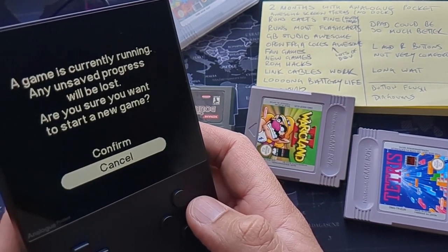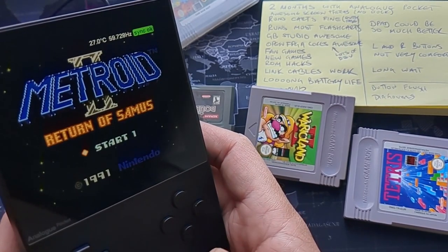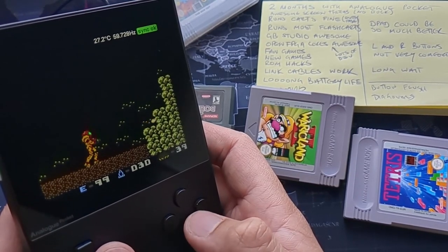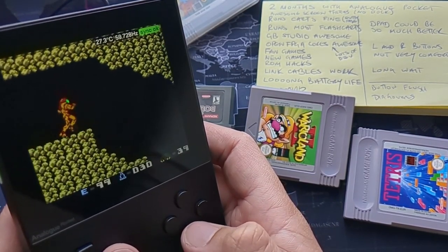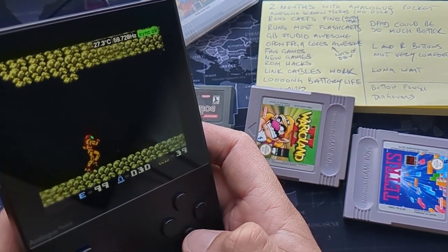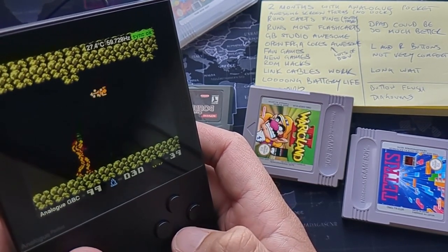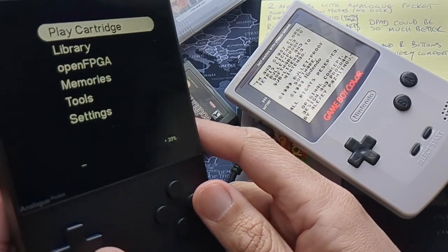The last thing to look at is a ROM hack of Metroid — specifically Metroid 2 in color. These aren't exclusive to the Analog Pocket, but it's nice to play them on it. I've got the stats overlay on screen as I do a lot of test videos — useful for checking display and refresh rates. This colorized Metroid 2 looks so much better than the original, and I really like the way it looks.